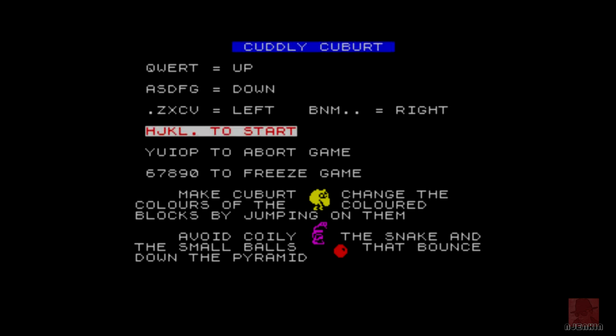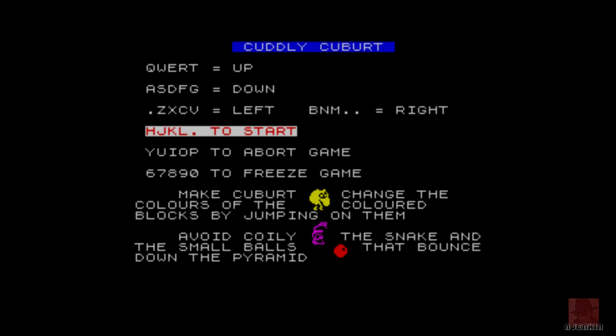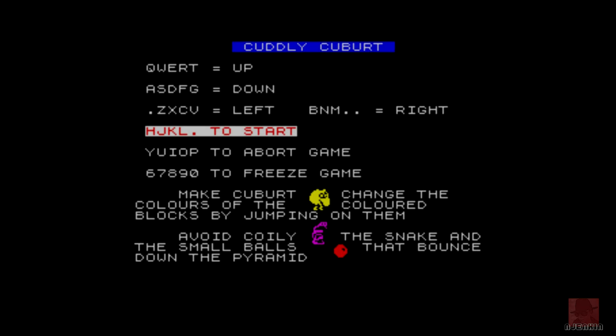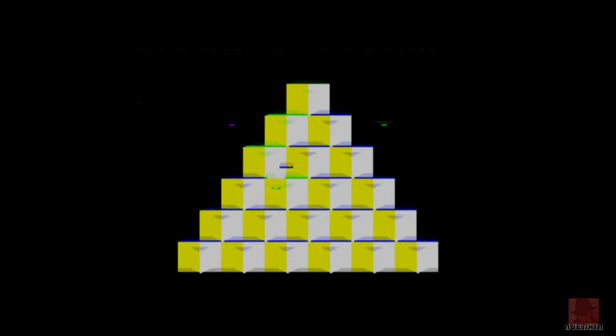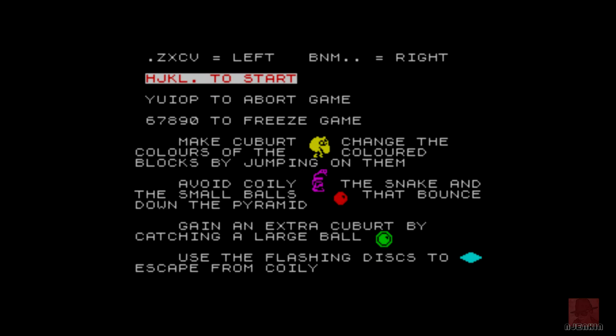Q*bert, spelt C-U-B-U-R-T on this version, while the arcade is Q-asterisk-B-E-R-T — completely different fellows. This is back in a time where you could get away with these ports and conversions without having to buy a ridiculous licensing deal. Commercialism has come forward a lot since then. If you want to see other ZX Spectrum games, they're all in the playlist — click on my username to get to the channel page, then find the playlist tab.